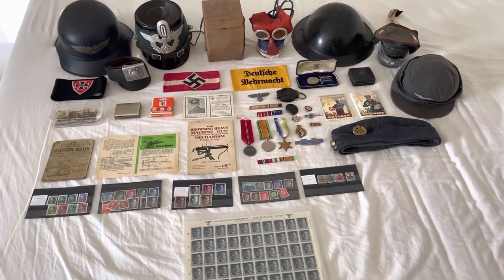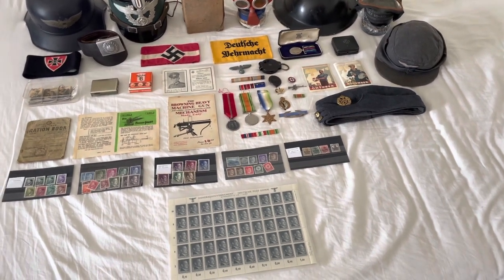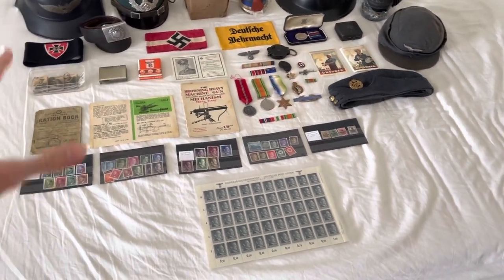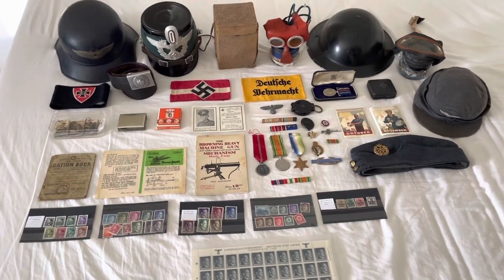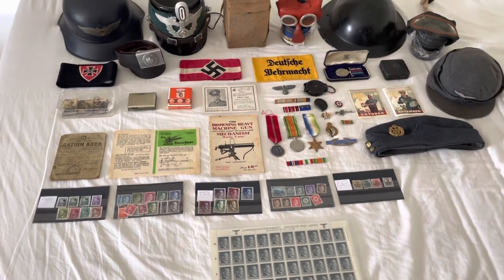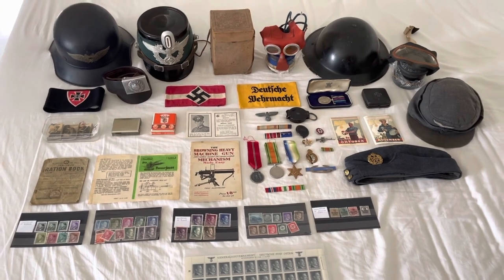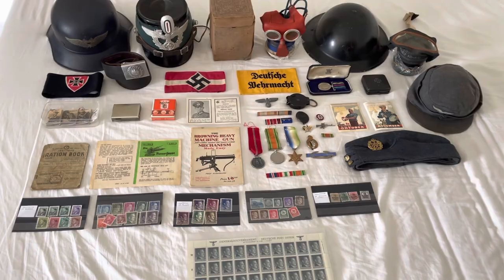This channel is going to be about lots of things to do with militaria: unboxing if I get anything new, collection videos, and going into each item in more detail — because today I'm just showing you, I'm not going to tell you the details like manufacturers and all that. So yeah, that was just for today and I will get into it now and go through the items.